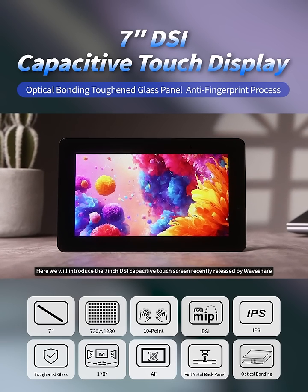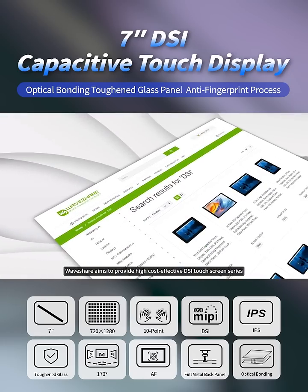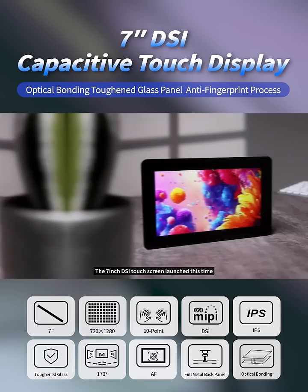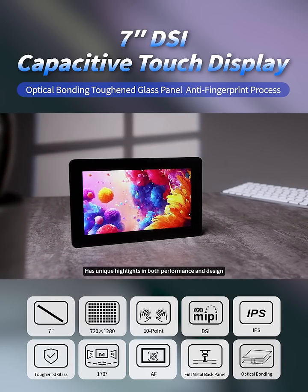Here we will introduce the 7-inch DSI Capacitive Touchscreen recently released by WaveShare. WaveShare aims to provide high-cost-effective DSI touchscreen series and has launched more than 20 products so far. The 7-inch DSI touchscreen launched this time has unique highlights in both performance and design.